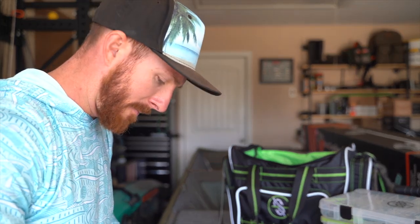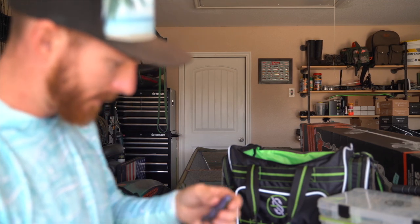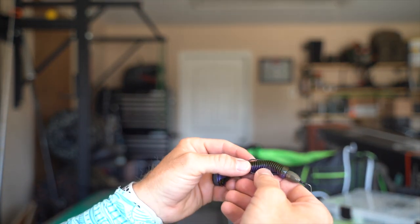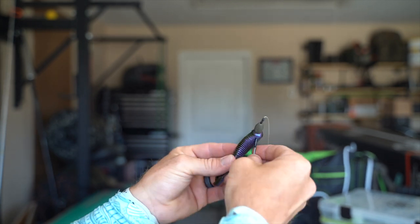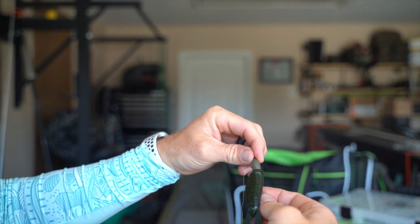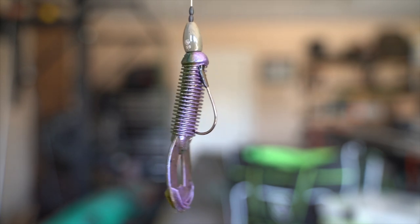Green pumpkin purple has caught us some mighty big fish over the last year — fives, sixes, maybe even Devin's seven pounder was on the green pumpkin purple. Just a devastating color. Lastly, with the hook on my flipping setups, I'm not going to go all the way through the plastic like on a Texas rig. I'm just going to push it up into the bait and not go all the way through the body. That's what I've found works best for flipping — the hook never goes all the way through until you actually set the hook on a fish.